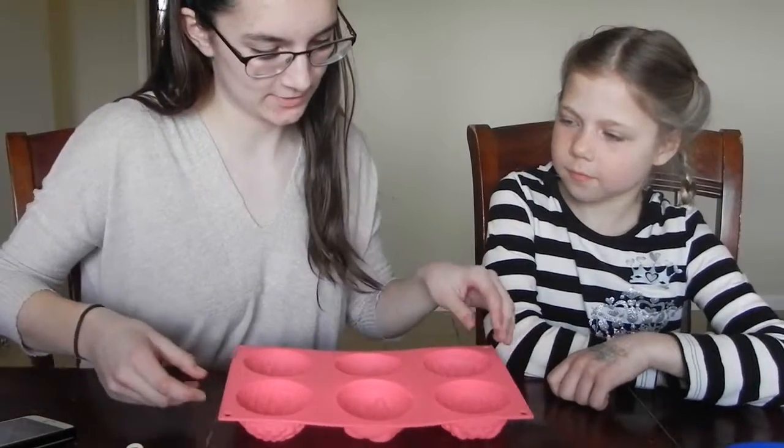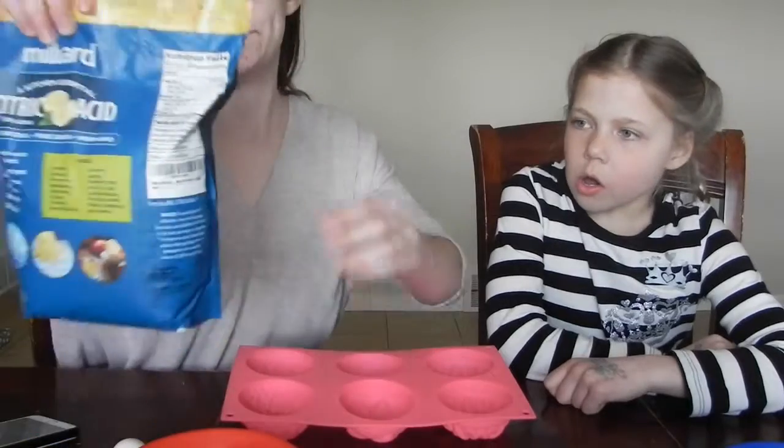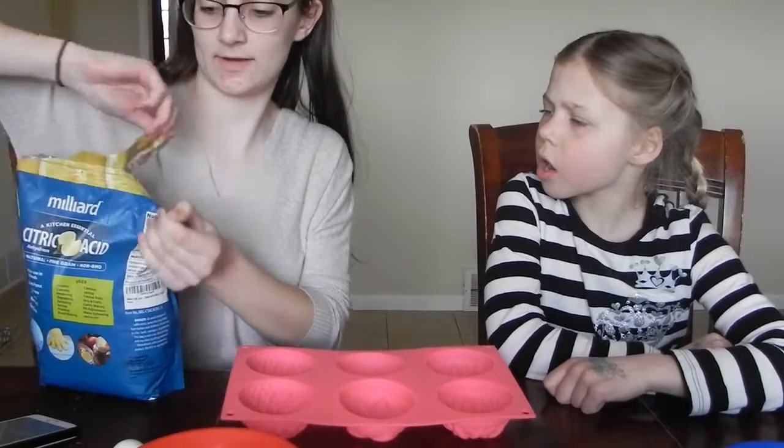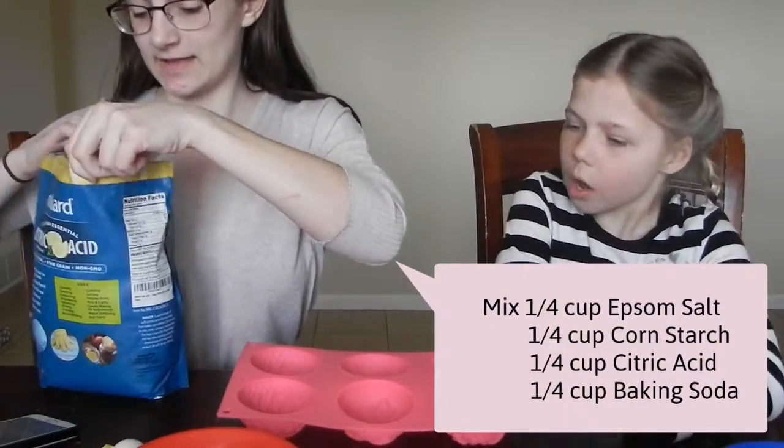The first part we have to do is pretty simple and we have to let it sit for an hour. But this is going to be like the outside of our bath bomb because we're going to do like geodes — I'm going to be fancy like that.